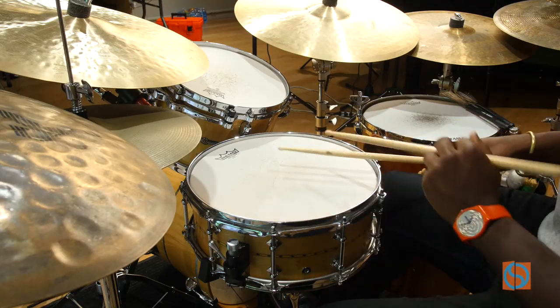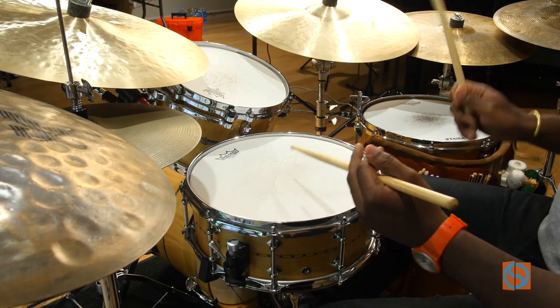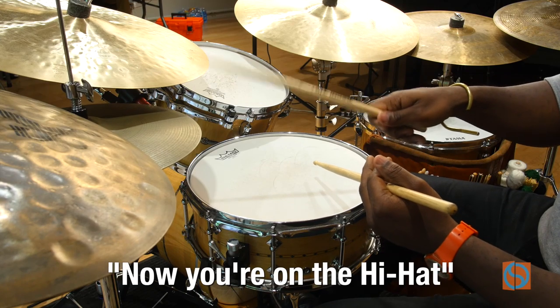Then you get to the swing drum era. And with that era, you start playing on the hi-hat. So you take that nice cool rhythm that Baby Dodds created — now you're on the hi-hat.